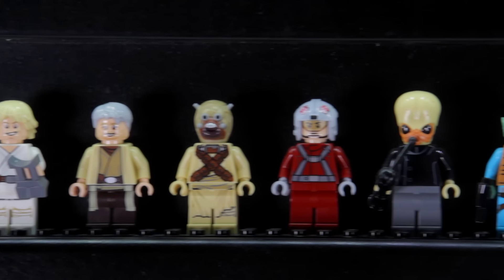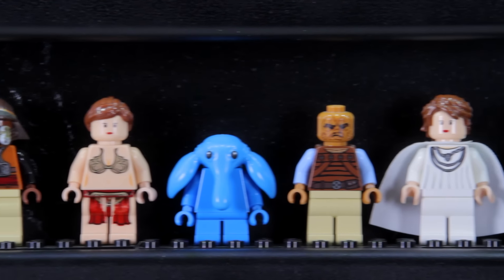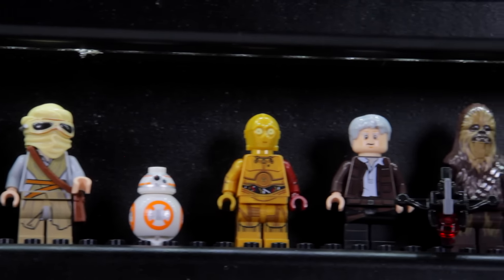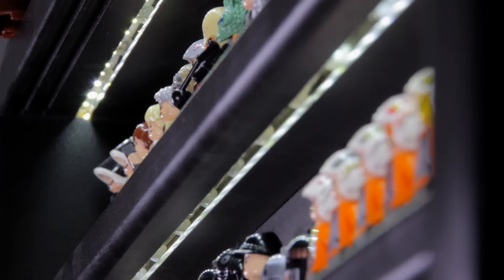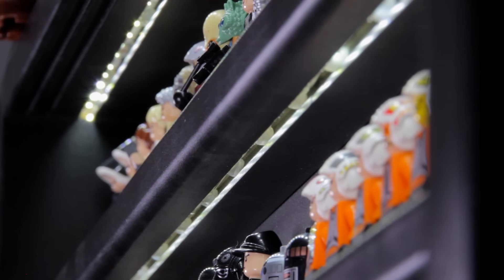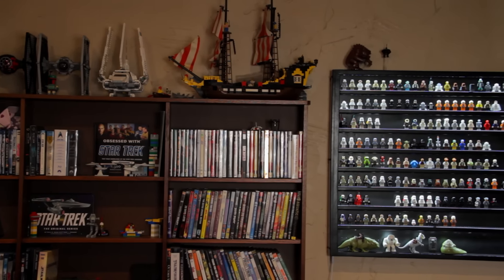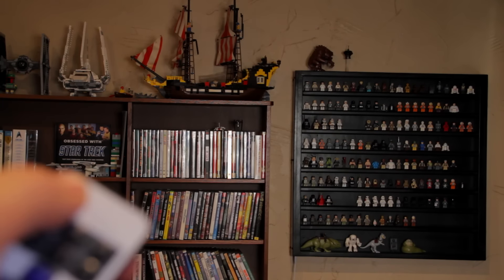I've got each character displayed from Episodes 4, 5, and 6, plus I have extra room to fit all of my minifigs from Star Wars: The Force Awakens. So there's plenty of space to show off a pretty impressive collection. Not to mention it's got built-in LED lighting. So if you hang it in a dark area or really want to show off those minifigs, you can turn on that LED lighting and it is a really, really cool looking addition to any room in the house.